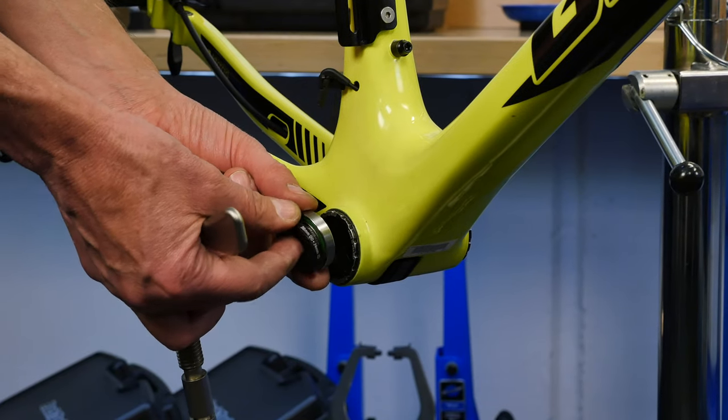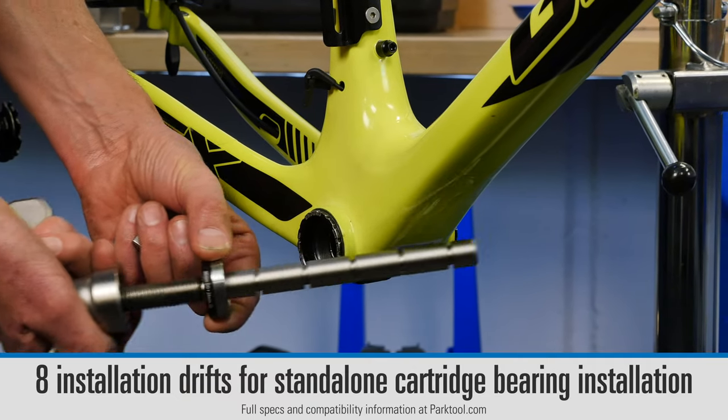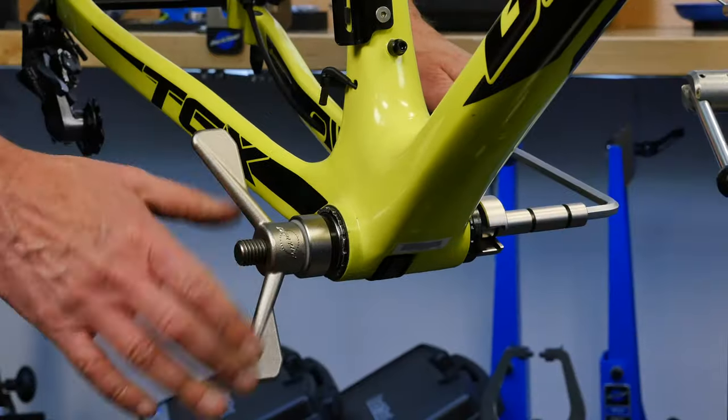In addition, the BBP AOS includes eight bearing installation drifts, letting you press cartridge bearings into pre-installed cups.